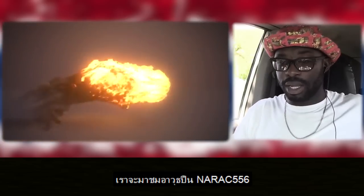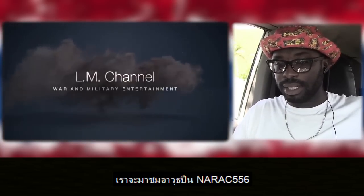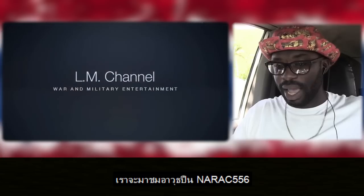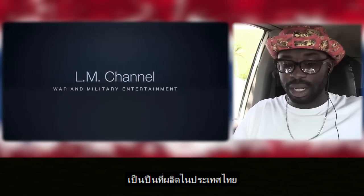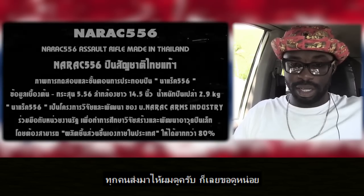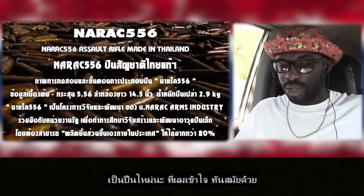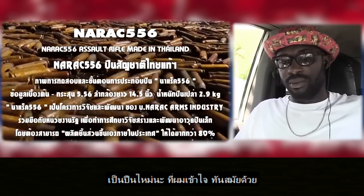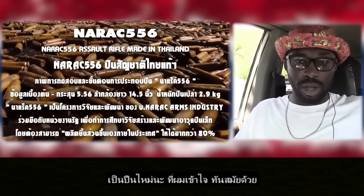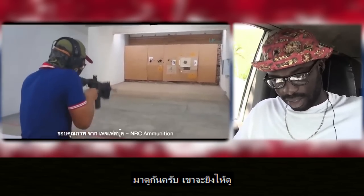Let's go ahead. We are going to react to a video — N-A-R-A-C-5-5-6, made in Thailand. It's a gun, a type of military gun. You guys told me to check it out so now we're going to check it out. It's a new type of gun — very modern, very strong. It's almost like a smart gun. Let's see.